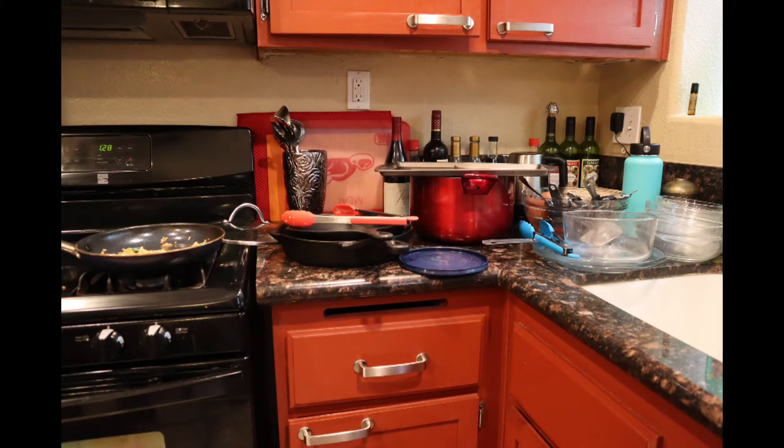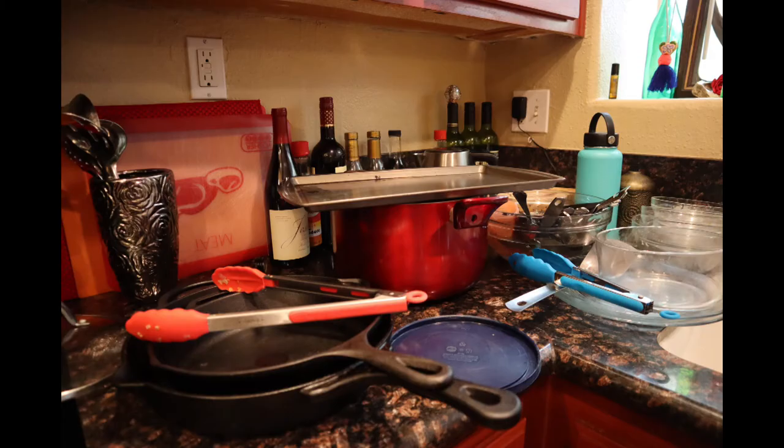After I showed them how to maximize the space, they did much better. So if you had no idea how to do it, no worries — you're not alone. The goal is to fit as many of these dirty dishes into the dishwasher as possible. We have a frying pan, cast iron pans, a large pot, a cookie sheet, several glass bowls, cutting boards, knives, utensils, and silverware. Let me show you how they did.